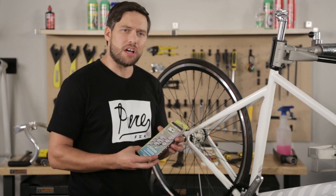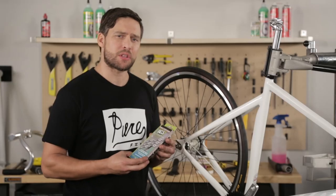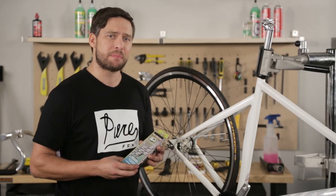Next up, we're going to install a chain. This is the ACS Crossfire chain. This chain is a little more durable than our standard chain and it also comes with a master link, so you don't need a chain breaker tool when installing and uninstalling the chain. You will still need it to size it correctly to the bike though.